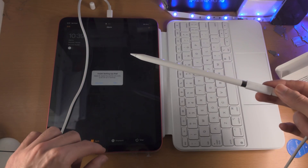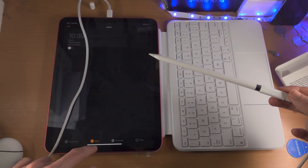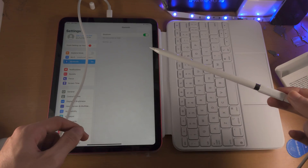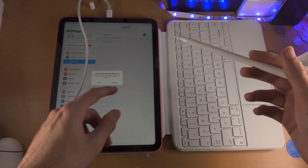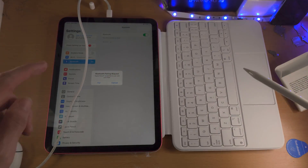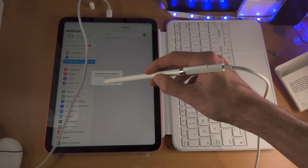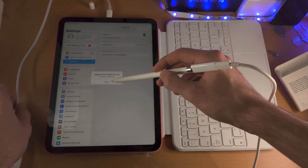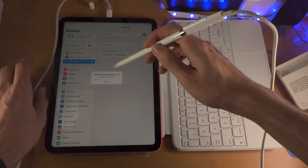Once we've done this, go to Settings, then Bluetooth. There we go — a Bluetooth power request appears for Apple Pencil. It says to pair with your iPad. Tap on pair, and now the Apple Pencil is connected.